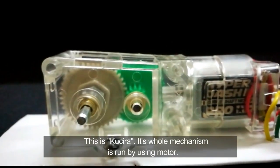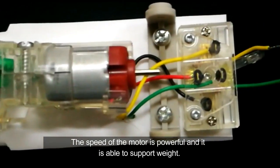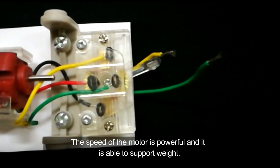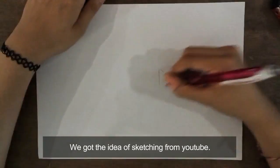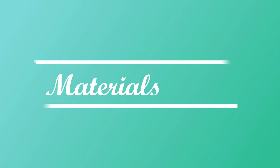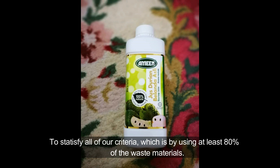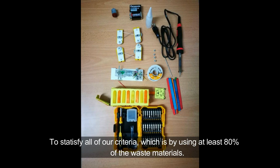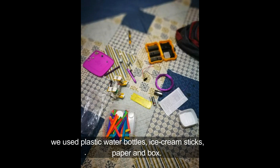This is Kuchira. Its whole mechanism is run by using a motor. The speed of the motor is powerful and it is able to support weight. We got the idea of sketching from YouTube. To satisfy all of our criteria, which is by using at least 80% of waste materials, we use plastic water bottles, ice cream sticks, paper and a box.